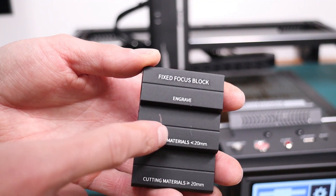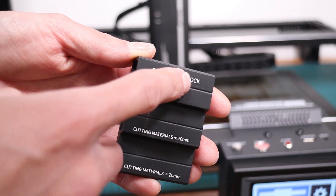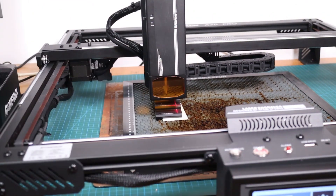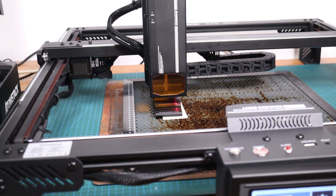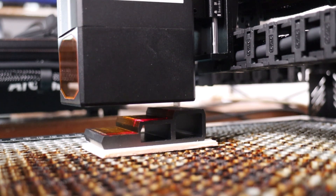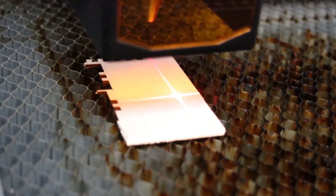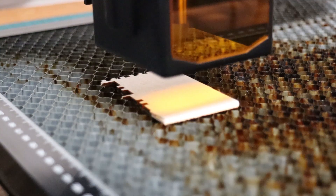The focus block has three settings, depending on what you want to do. Since I will be working with thin plywood, I will focus the machine on the tallest part. The focusing procedure is started by pressing the button on the control panel. The machine uses a probe to touch the surface of the focus pad and measure the distance. The Atomstack's laser module also projects a red crosshair, which helps to preview the location of the engraving quickly and safely.